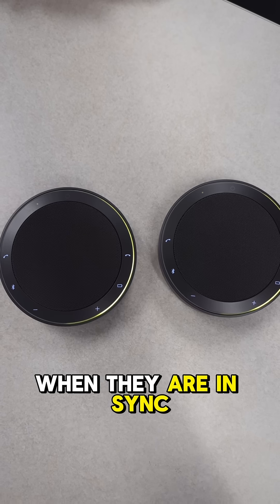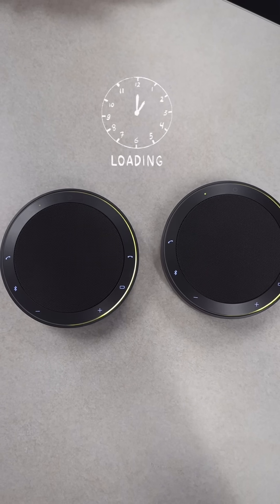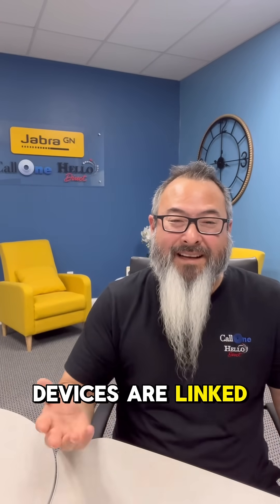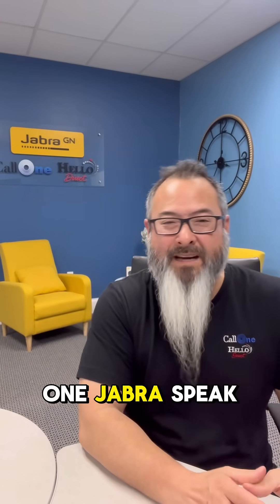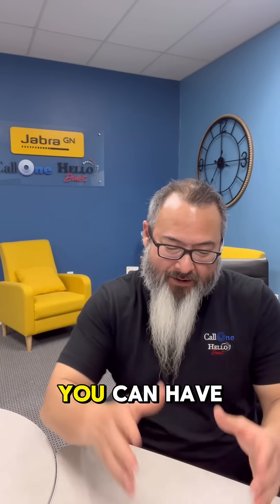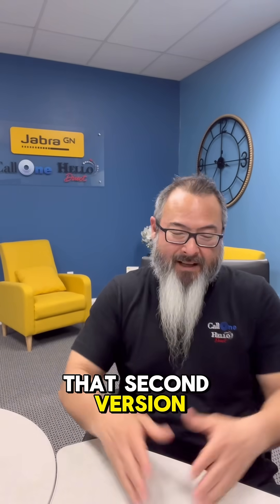I like it when they're in sync. Devices linked! Now that the devices are linked, you can use them together. One Jabra Speak 275 is great for up to six people, so if you have more than six people you can bring in that second unit.